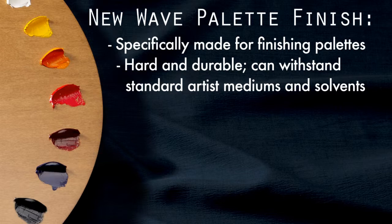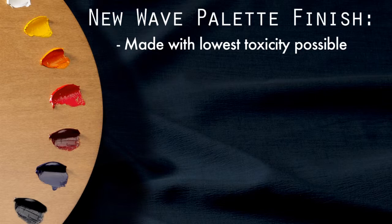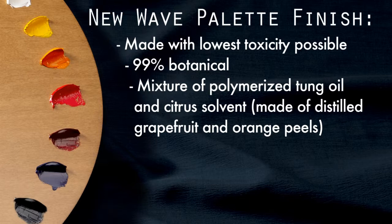Second, it dries fully within 24 hours, is resistant to mold, and does not turn yellow with age. Third, it's made with the lowest toxicity levels possible, using 99% botanical ingredients, including polymerized tung oil and a citrus solvent made of distilled grapefruit and orange peels. Our product is 100% free of any petroleum distillates.